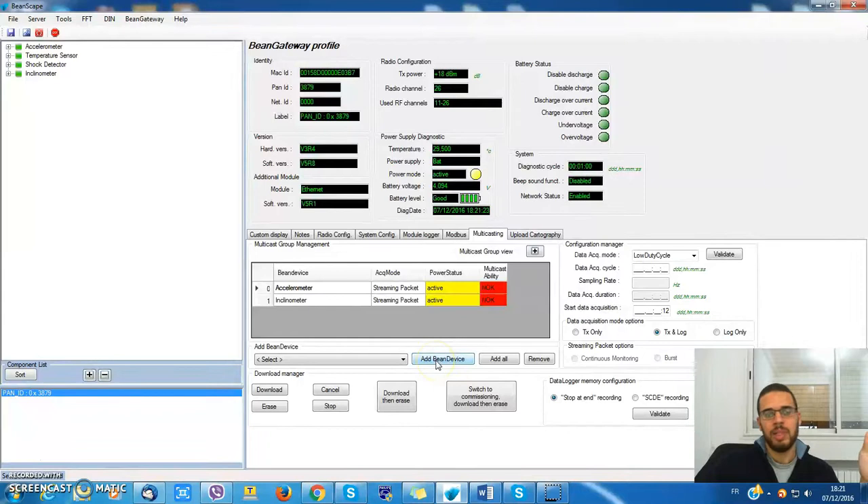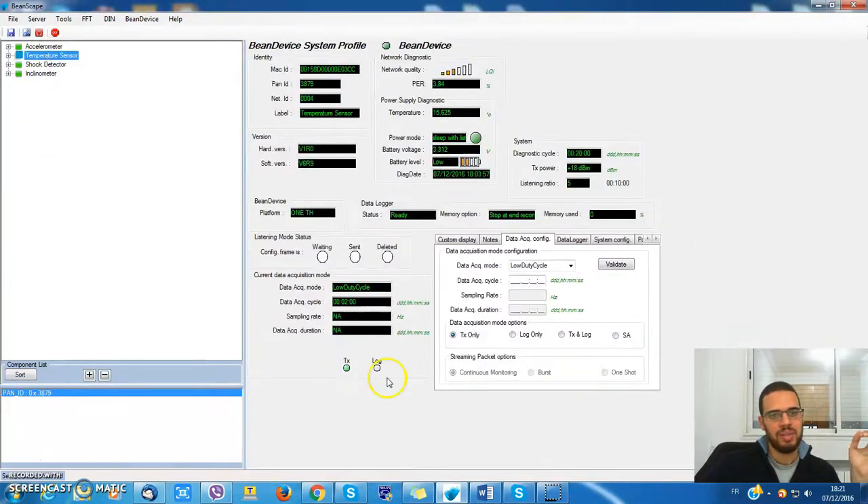But what about my temperature sensor and shock detector? There's something about multicasting: the bin device should have a commissioning mode in order to be compatible. For example, on the temperature sensor I don't really have the commissioning mode, neither on the AX3DS.